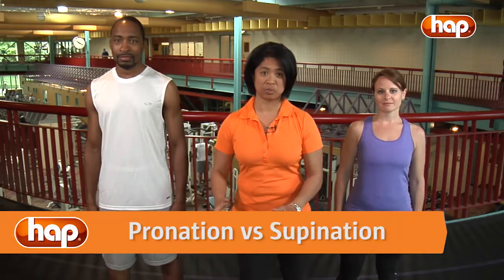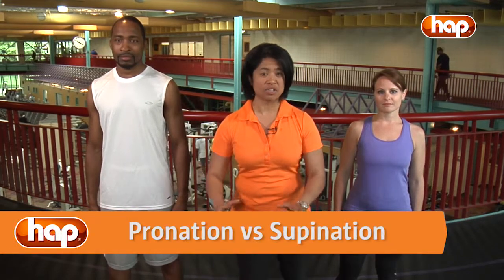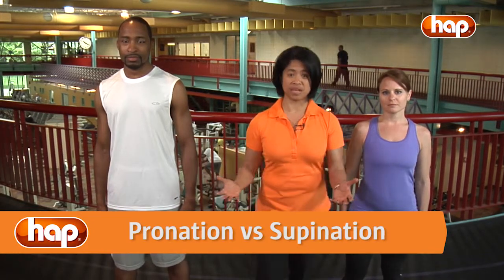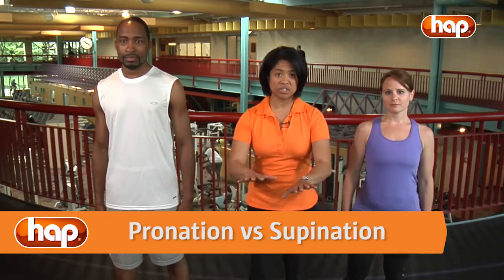I want to introduce you to the concepts of pronation and supination. When you run and your foot is on the ground, this is the part of the running cycle we call the stance phase, and it's during this phase that most injuries will occur. During this phase you should do pronation and supination. The first 25% of your time on the ground should be spent pronating or absorbing shock. The next 75% should be spent resupinating so that your foot can lock up and give you a solid base to push off of.